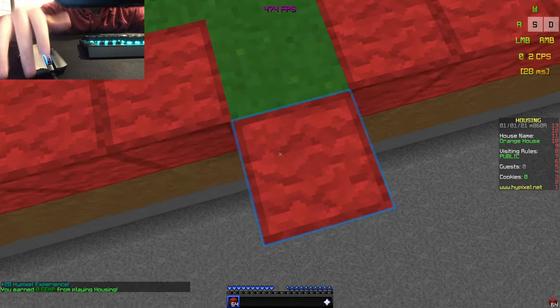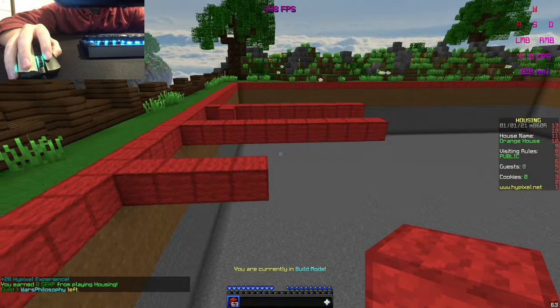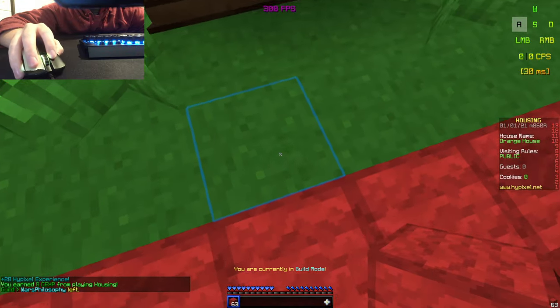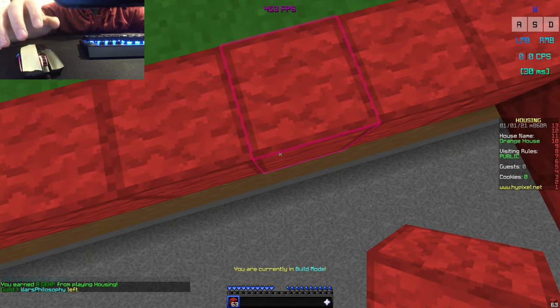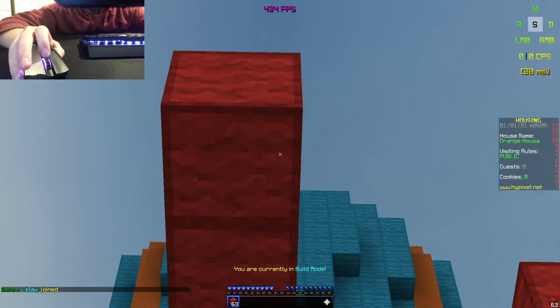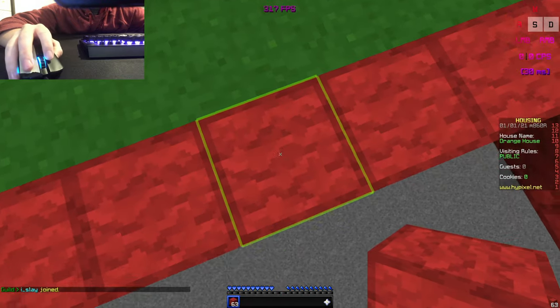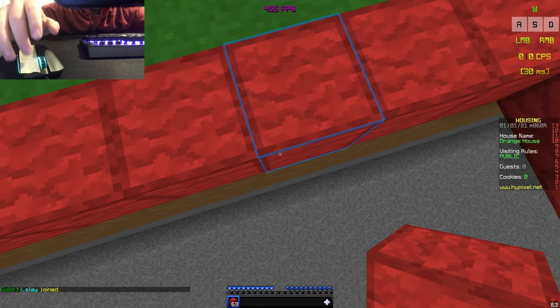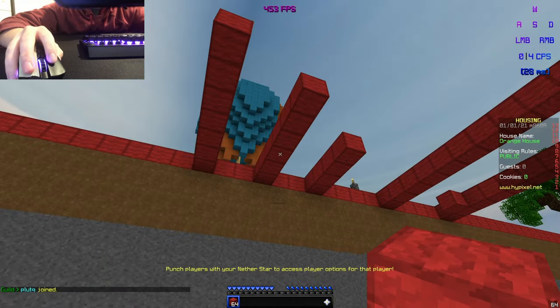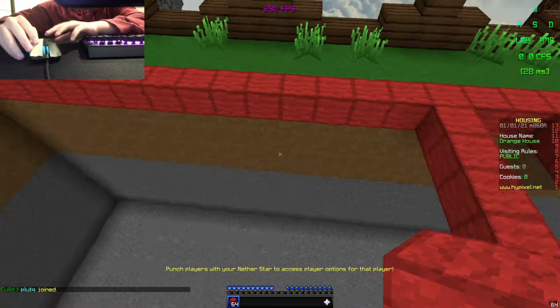Now we're gonna try to moonwalk with the tape on. I only got four blocks - well, let's try that again. I don't know if this is just me, but this is actually making me worse. Yeah, let's take the tape off.